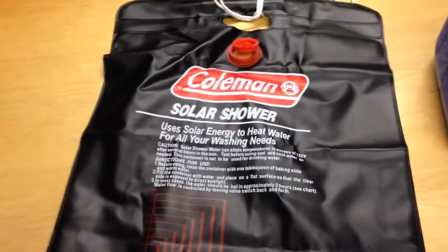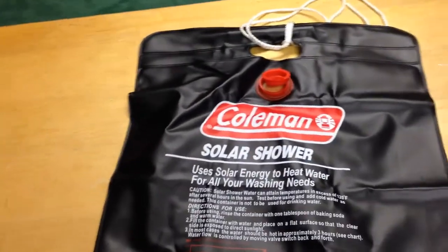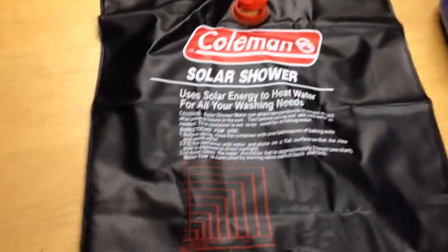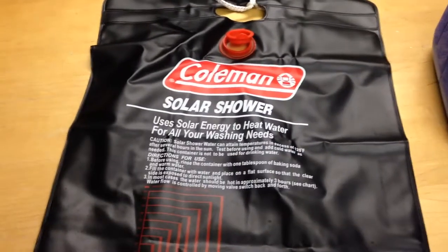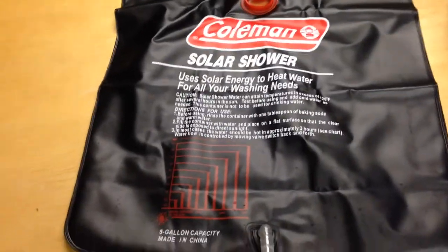Hey YouTube, it's Easy Prepper 101 here, and we're going to continue on with the water series. Right here is the Coleman solar shower — this is what we used when we had that water outage where we couldn't drink water or take a shower. I bought this a long time ago and it worked out great.